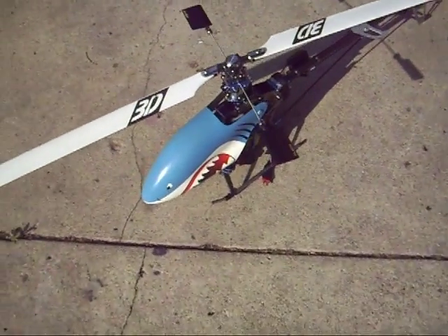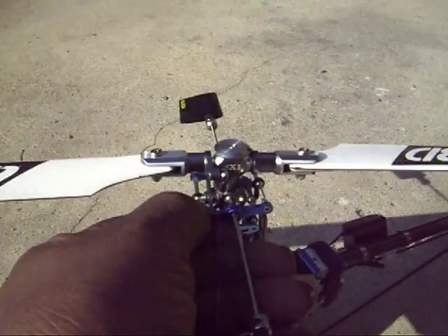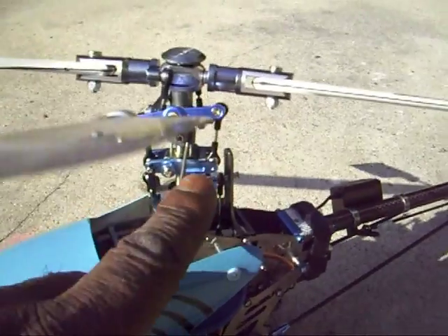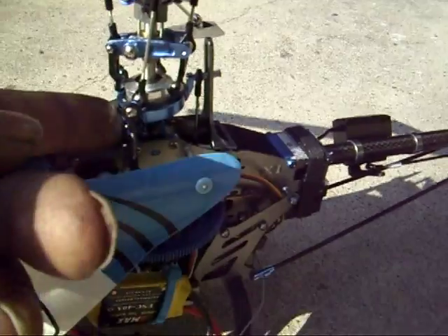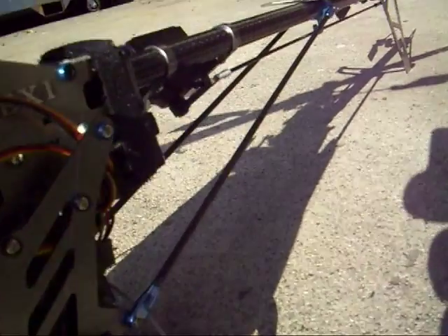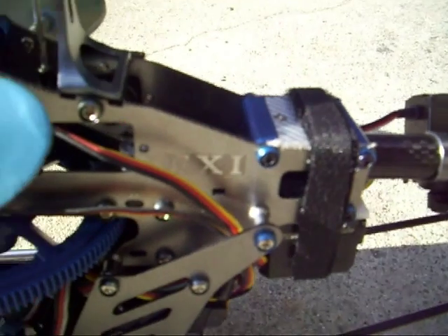Alright, here's another killer EXI update. Since we put the metal arms, control arms, anti-rotation bracket, main shaft, metal main shaft holder, carbon fiber metal tail boom support.